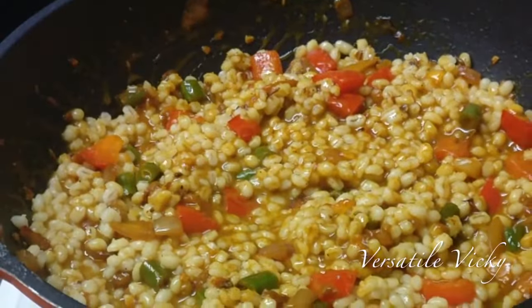Now turn off the heat and shift the contents to a bowl. Garnish with some more chopped coriander leaves and squeeze in a lemon. Our barley weight loss recipe is absolutely ready.